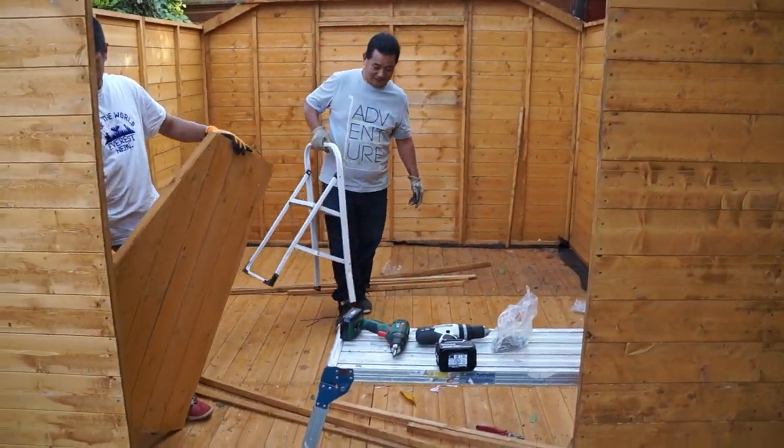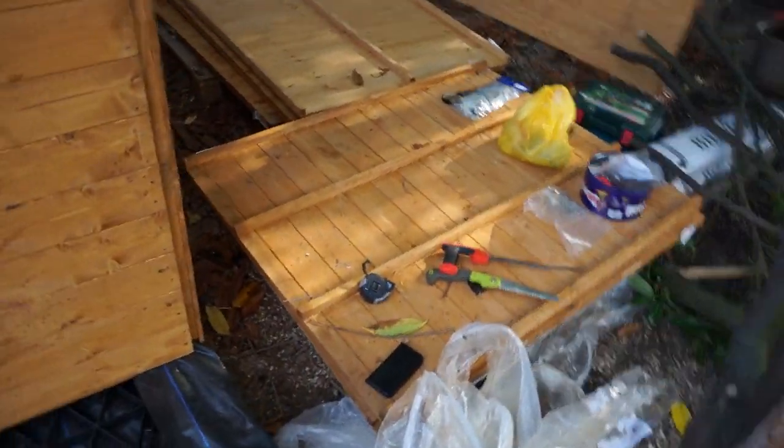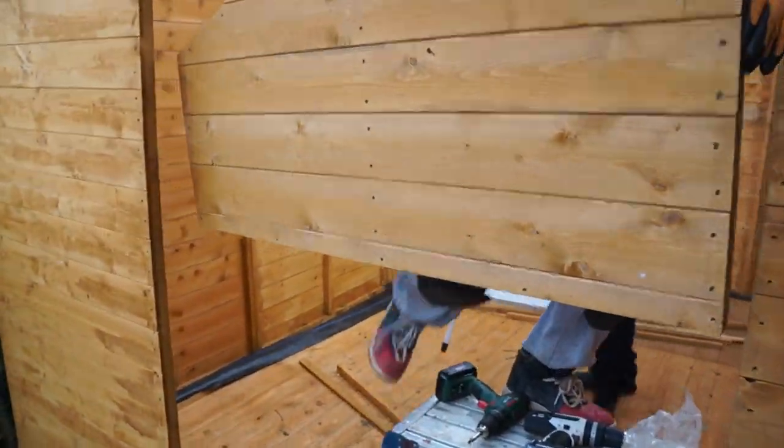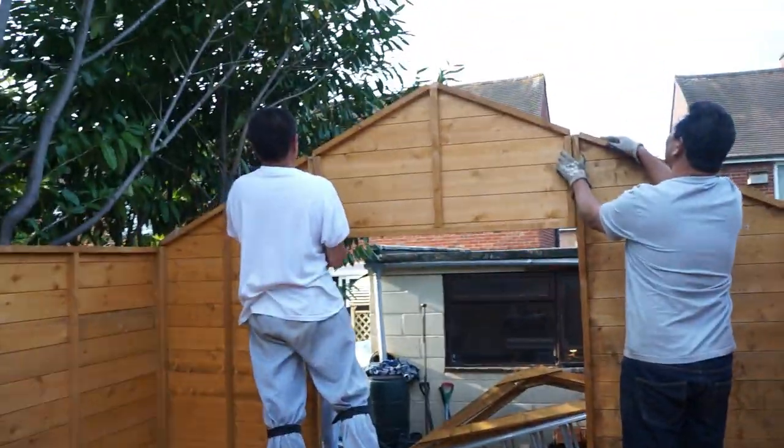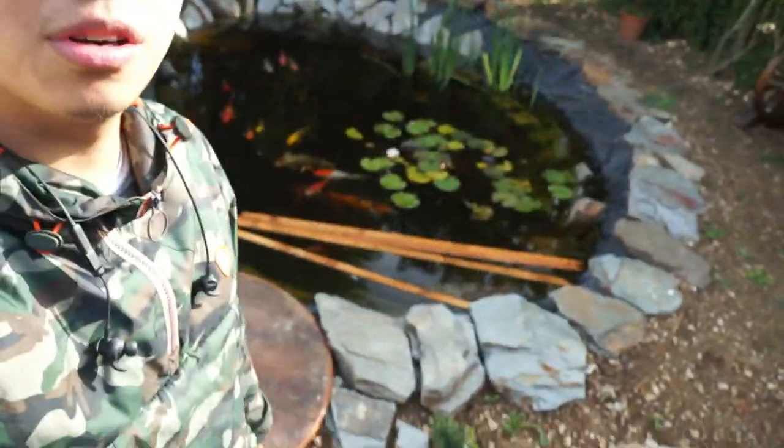So guys, this was meant to be my old reptile room — it was meant to be 20 feet, using all those materials, going from there all the way here. But we're now planning to insulate this area instead and make this the reptile room rather than that. And that's it — all done. Pond update? Not really.